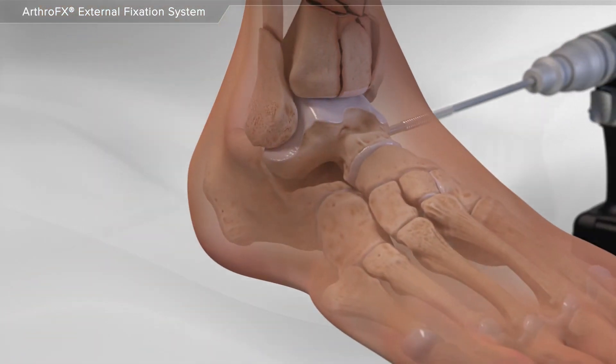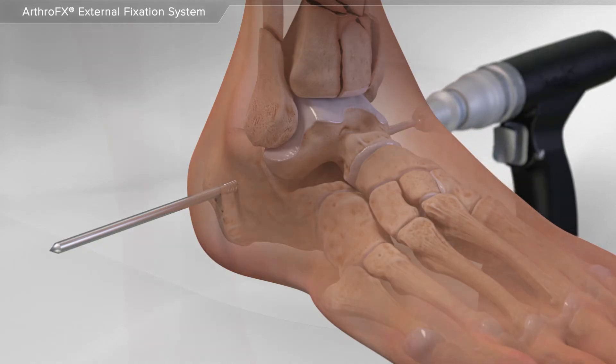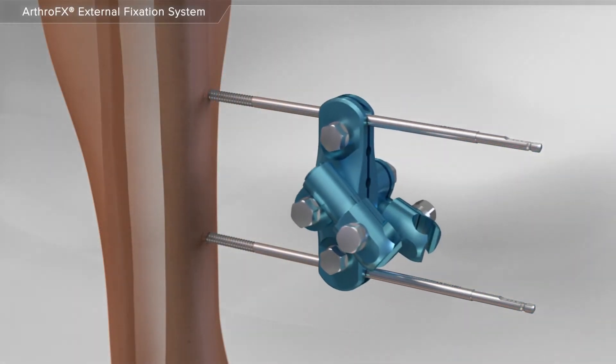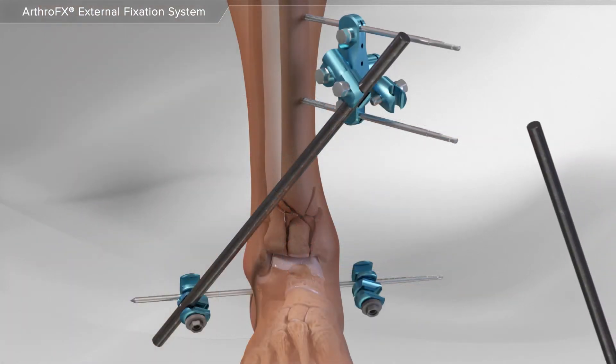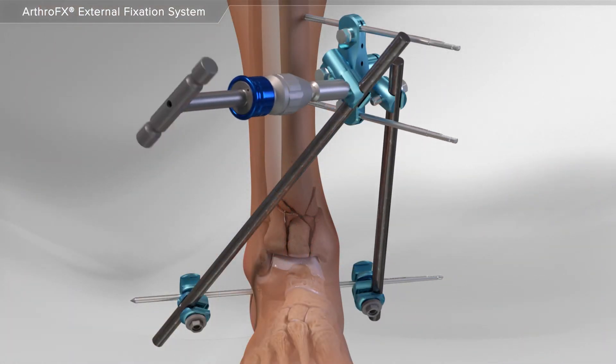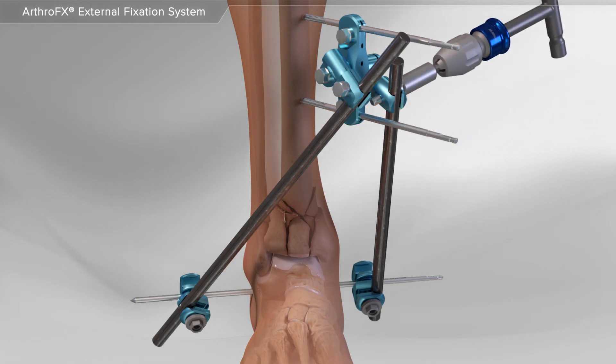Next, an additional pin is placed through the heel bone below the level of the fracture. A special clamp is placed onto the two pins and secured into place. Additional clamps are placed onto the pin in the heel bone, and then carbon rods are connected between the clamps.